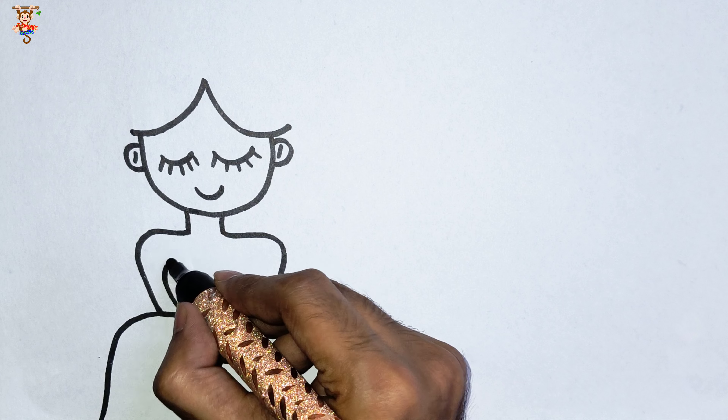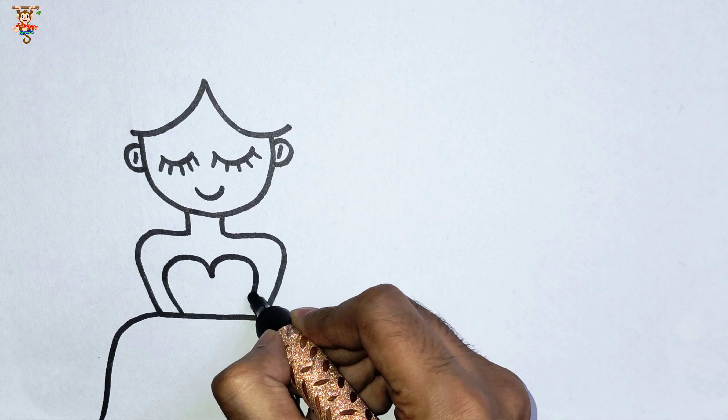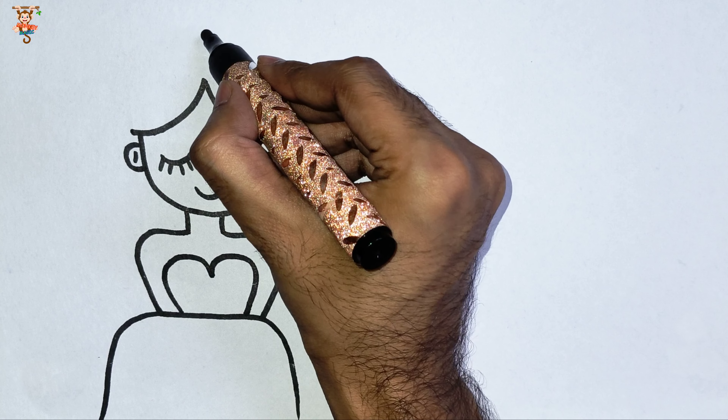Let's draw her frock. Wow, it's very beautiful.